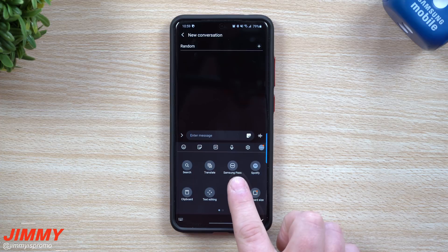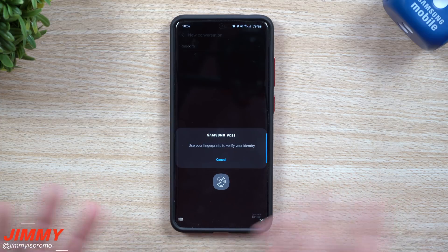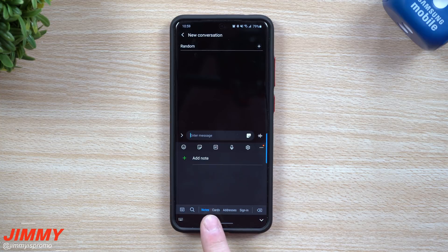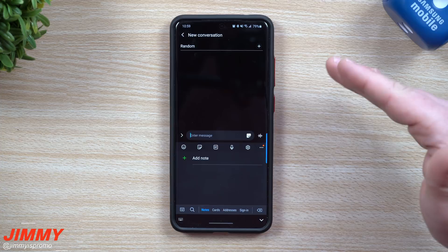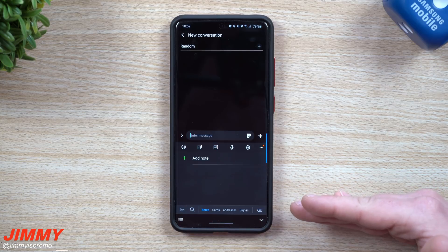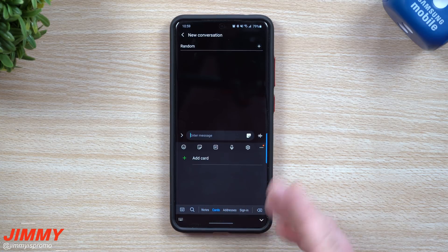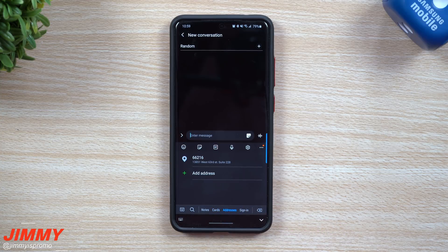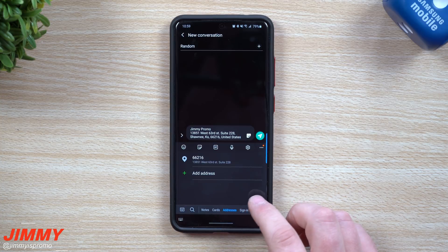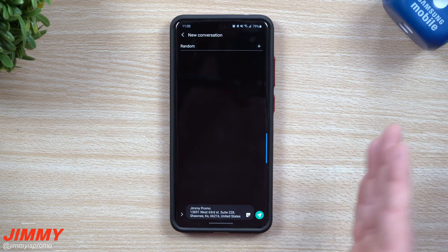The next icon is Samsung Pass. Samsung Pass is an application on your Samsung phone — it's a secure area that holds all of your passwords and things like that. If you had any notes saved inside of Samsung Pass, like maybe a note about a client, you can send it over to your associate. Same thing with your cards — if you have your business card, you need to send it over to someone. I have addresses saved in here, so my PO box is saved right there under addresses. I tap on it and it goes right there. You also have all your sign-ins, so you can share your username but not your password. So if somebody asks for your Netflix username, you'd be able to send it over.